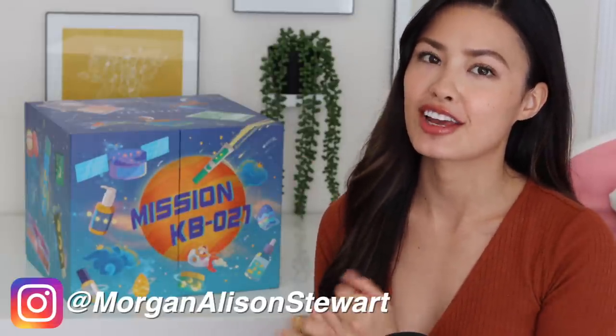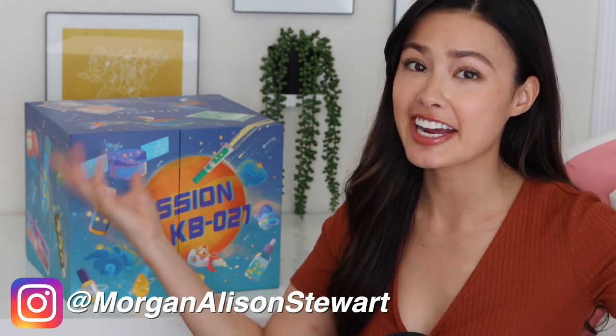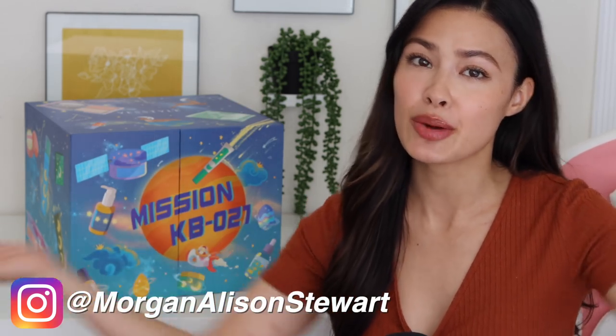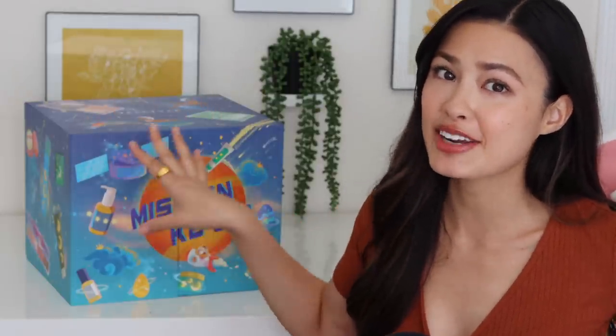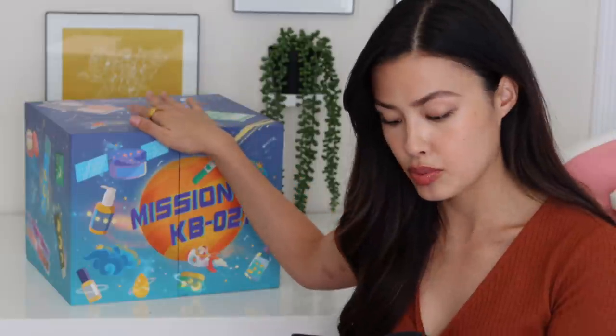I cannot believe it is already the time of year where YesStyle launches their yearly holiday advent calendar. I have the one for 2021 here and every year I like to do an unboxing, share with you guys the products you get in this advent calendar and all the finer details. So YesStyle did send this to me. This is going to retail for $189.90, just shy of $200. It is supposed to be worth over $350 and there are 24 full size products in here.